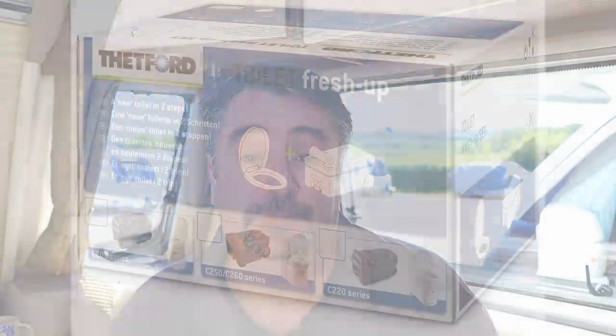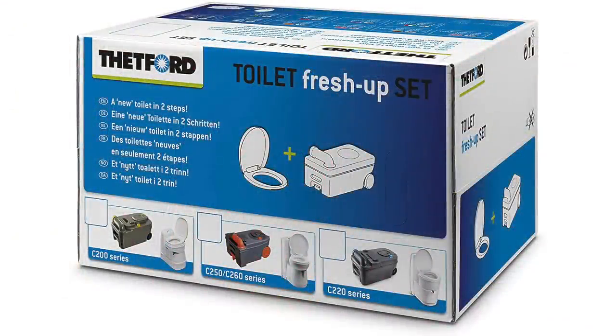If you've bought a secondhand caravan, you can get a toilet fresh-up kit — it's a brand new seat and cassette, essentially giving you a brand new toilet. Also worth noting: if you travel with a little blue or green chemical already in the cassette, the toilet will be ready to use at any given point. This is perfect if you have children who need the loo when miles away from any facilities.